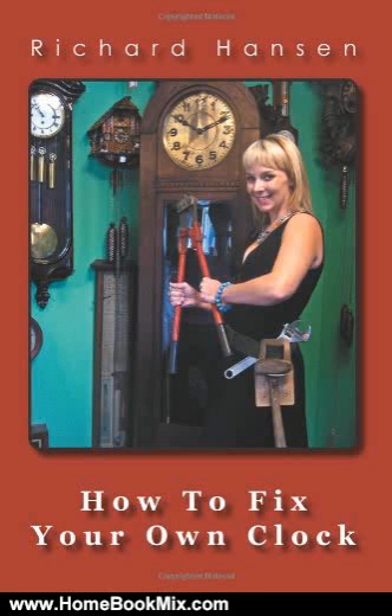This is the summary of How to Fix Your Own Clock by Richard Hansen. How to Fix Your Own Clock gives simple answers to basic minor problems that can be easily corrected by most clock owners.